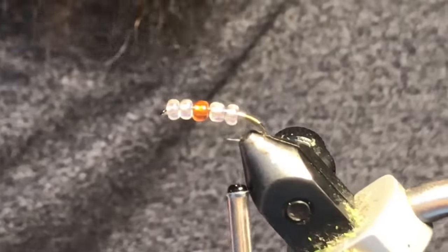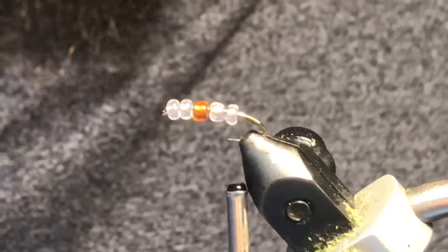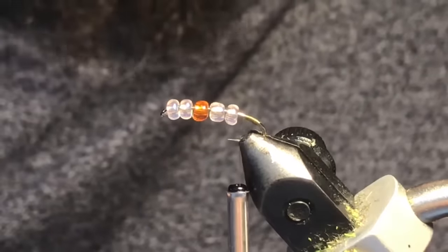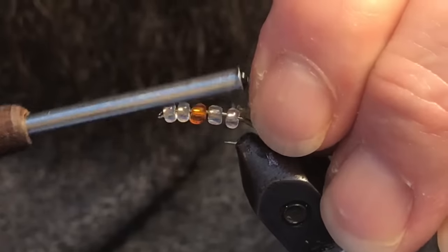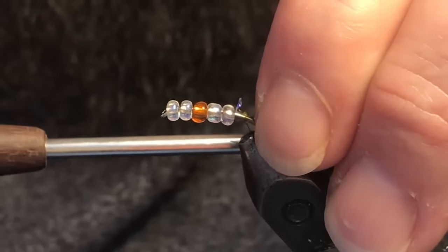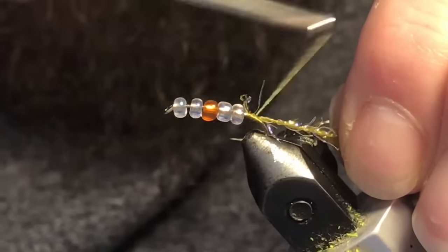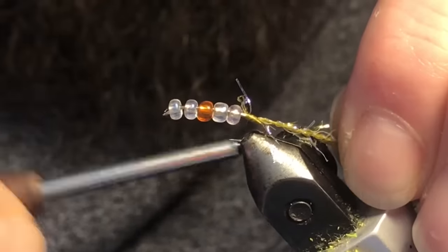I've got some olive tying thread and I'm going to be tying in some UV Brill or straggle — this stuff here. I'm going to take just a little bit and tie it in right at the back edge of the hook, and make sure that's nice and secure.